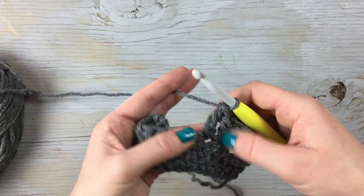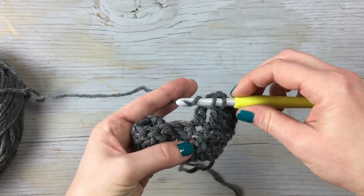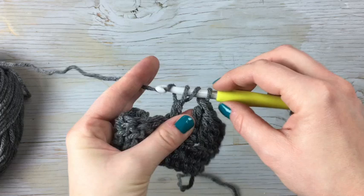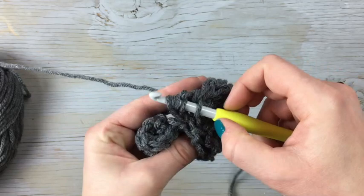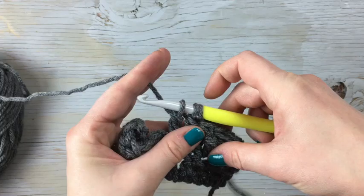A cluster is a treble crochet decrease worked in one stitch. So you're going to start by wrapping twice, go into the stitch, yarn over, pull through two, yarn over, pull through two, and then you're going to start the next stitch in the same spot. So yarn over twice and go down into the same stitch as the other one, yarn over, pull through two, yarn over, pull through two, then yarn over and pull through the last three.